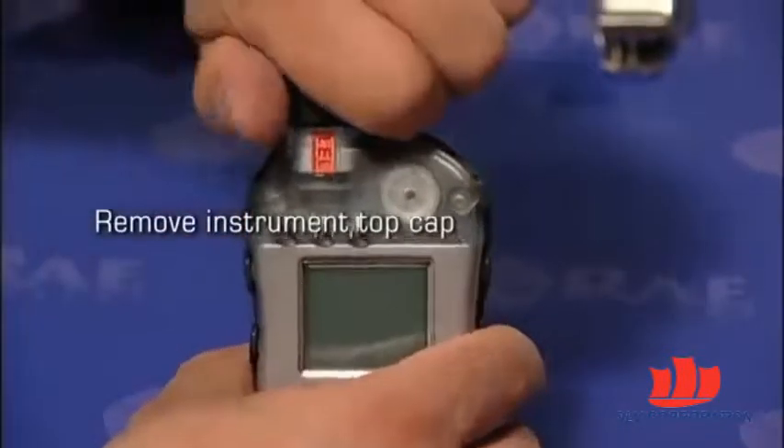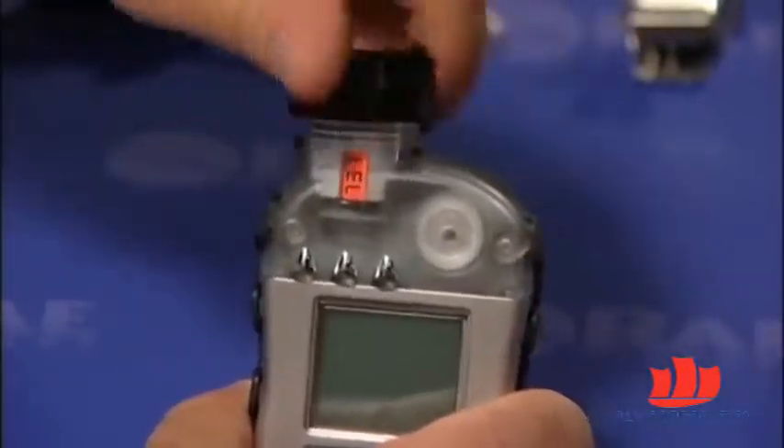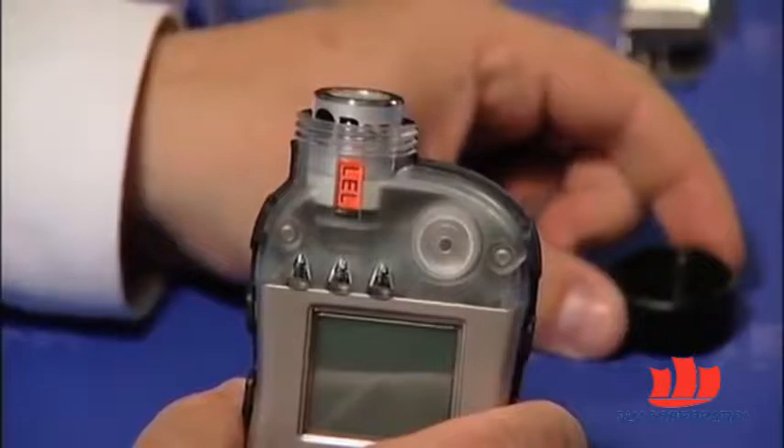Step 2 is to remove the instrument top cap. You can do so by twisting it off.